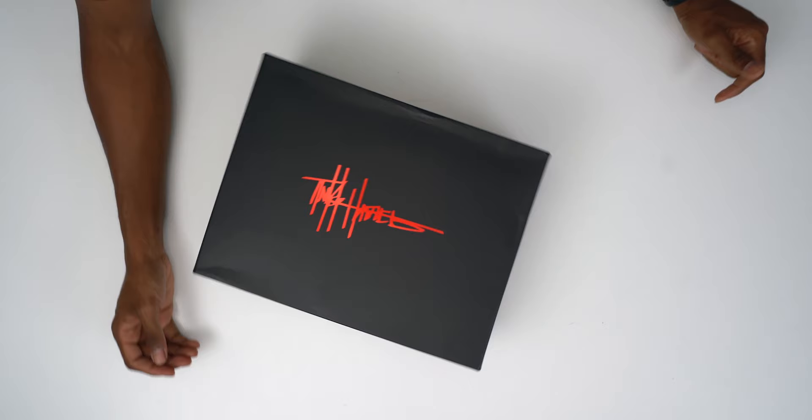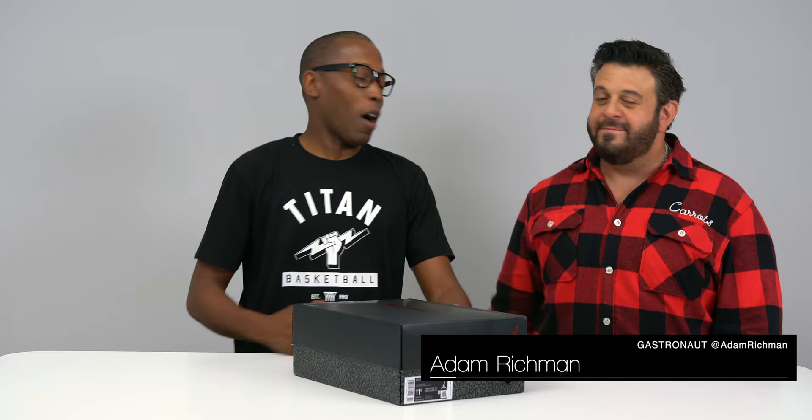Yo, hey guys, it's Poppin' — Jock Slade here, back with another unboxing. And today, it's not just me on the channel. I got the gastronaut, the television food connoisseur, Adam Richman here to join me. I appreciate you coming in. Big fan.